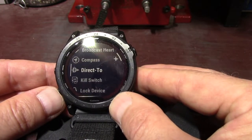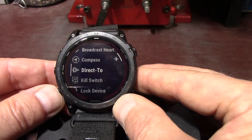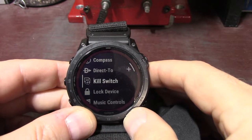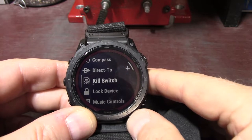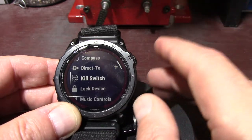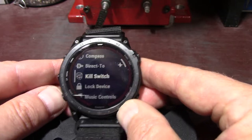Direct to — select to search for an airport by its identifier, view the nearest waypoints, or view your favorite airport. So basically if you're a pilot, you'll use direct to. The kill switch is to select to quickly remove all saved user data and reset all settings to factory default values. This will give you 10 seconds — once you activate it, it'll count down 10 seconds and you just press a button to stop it, or let it proceed and it will delete everything.